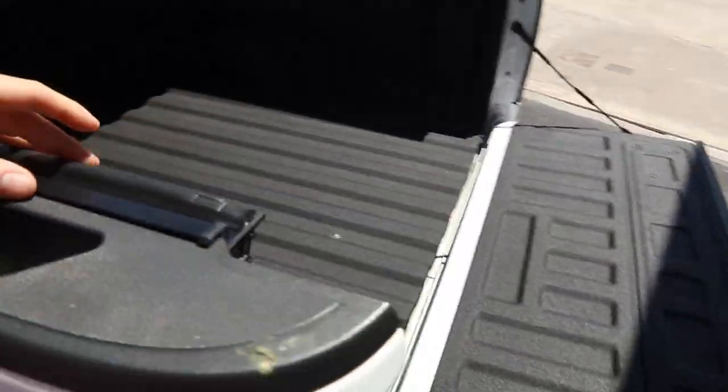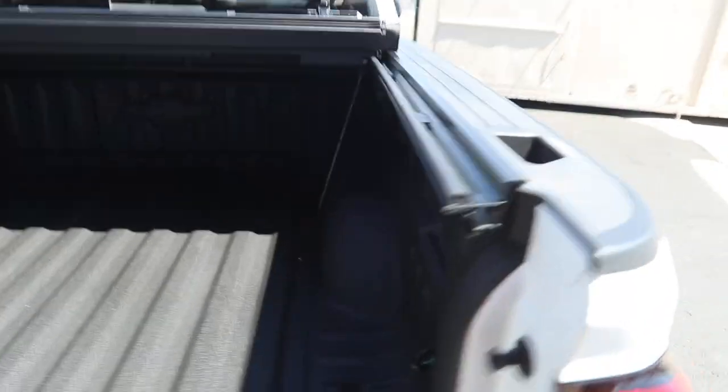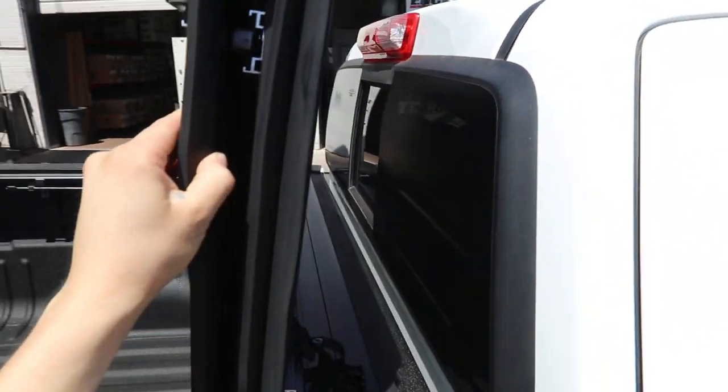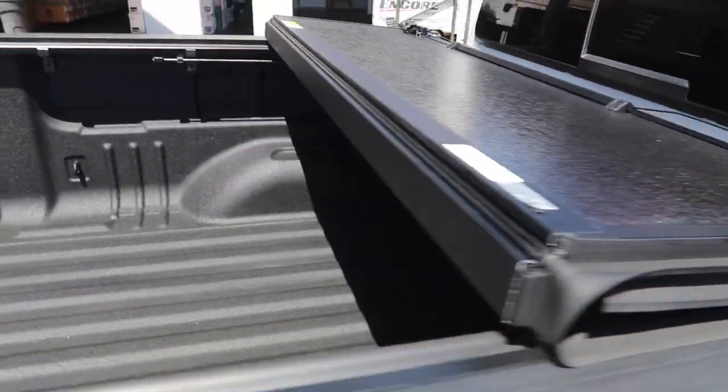We clamp this on to the side of the truck with these rails, so no drilling is required. If you want to go all the way up, you have that ability. This one does not touch the back window, so it stops in that position. This is the newest hard folding cover.